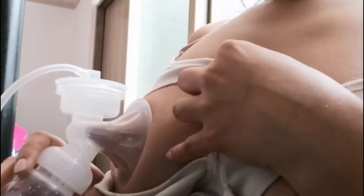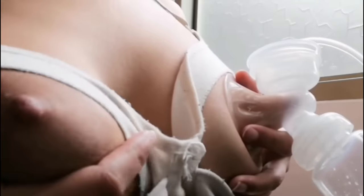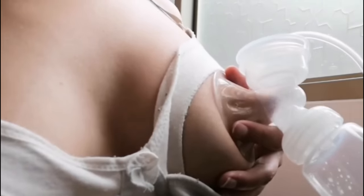First, make sure the equipment is clean and sterilized. Then, sit in a comfortable chair and relax. Place the breast shield over your breast and adjust the suction level to your comfort. Start with a low suction level and gradually increase it as needed.